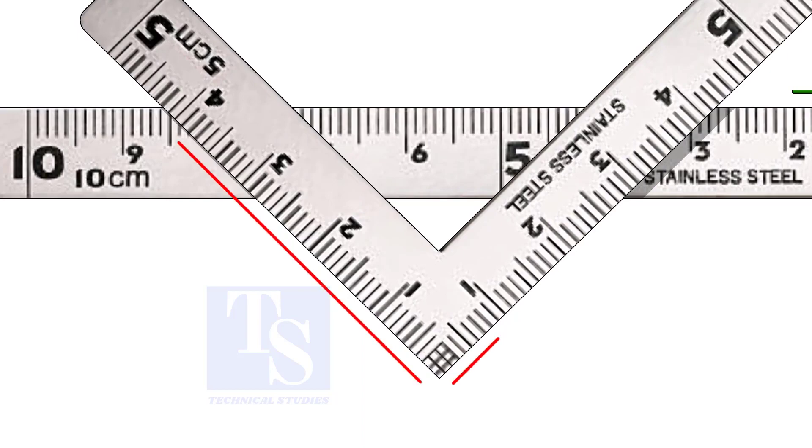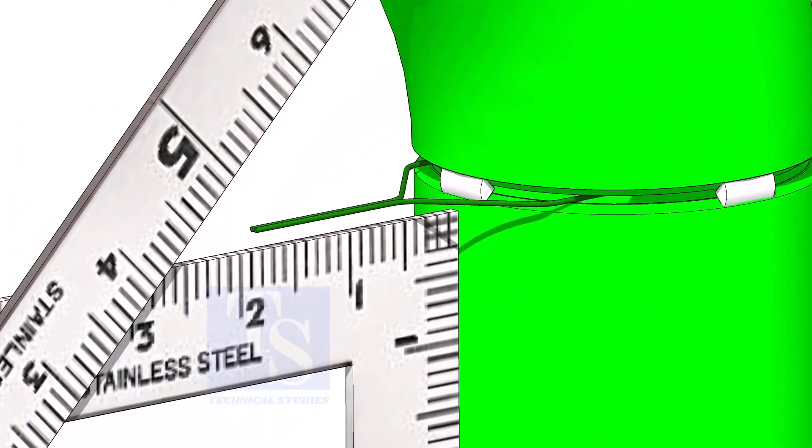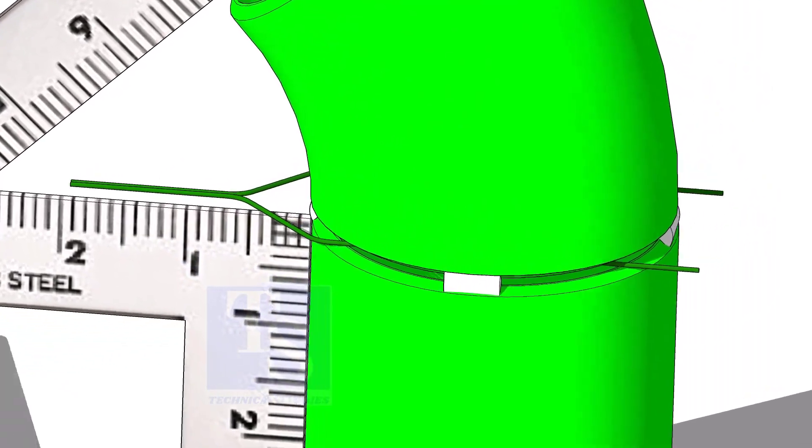If required, rotate the elbow gently to maintain the measurements equal. Tack weld on both sides and complete the welding.